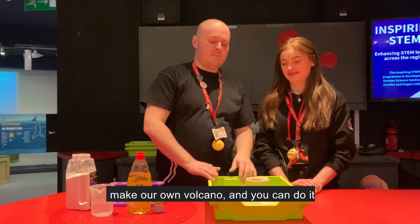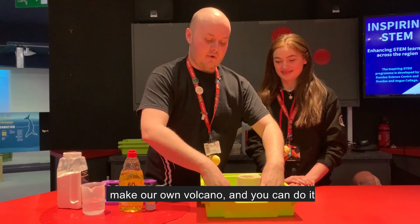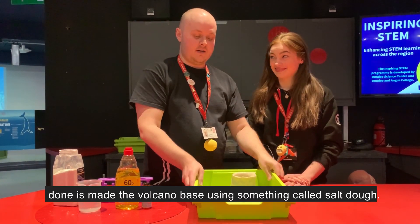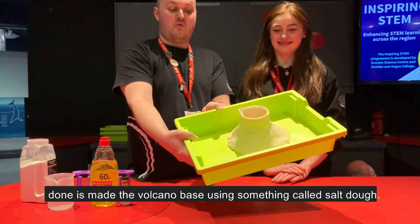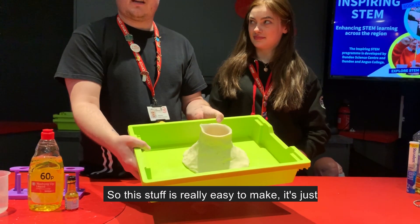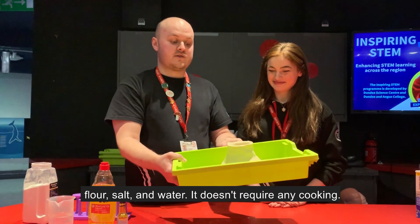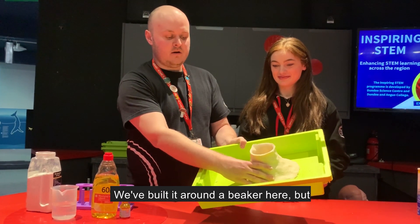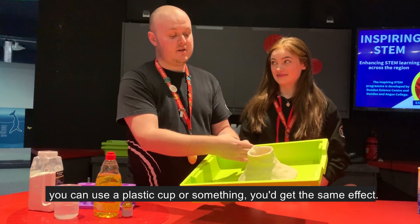Now what we're going to do is make our own volcano, and you could do it using stuff that you probably have in your kitchen. What we've already done is made the volcano base using something called salt dough — really easy to make, it's just flour, salt and water, no cooking required. We've built it around a beaker here, but you could use a plastic cup and get the same effect.